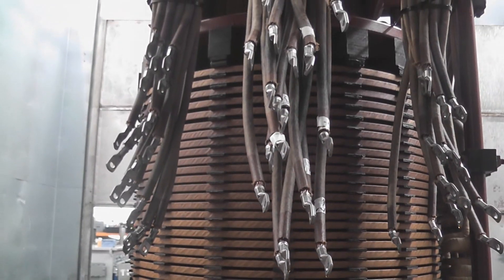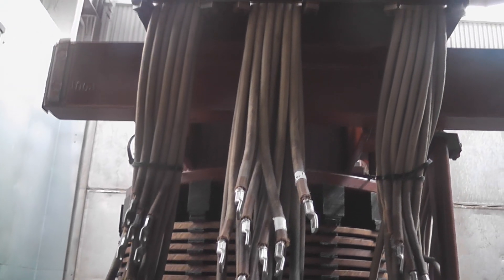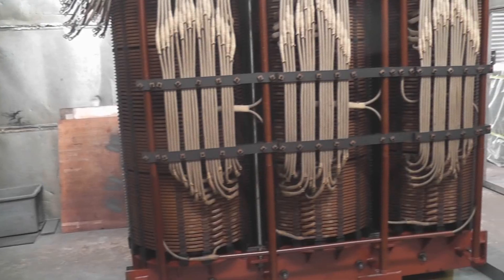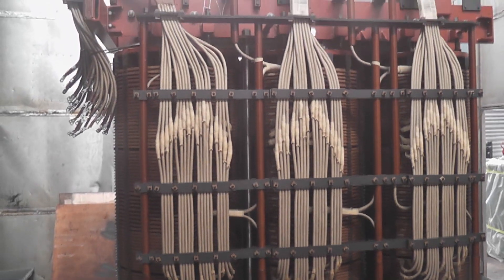That is the part of the primary windings which is going to the tap changer box. Let's climb the ladder and have a look at how it looks from the top. Beautifully made.